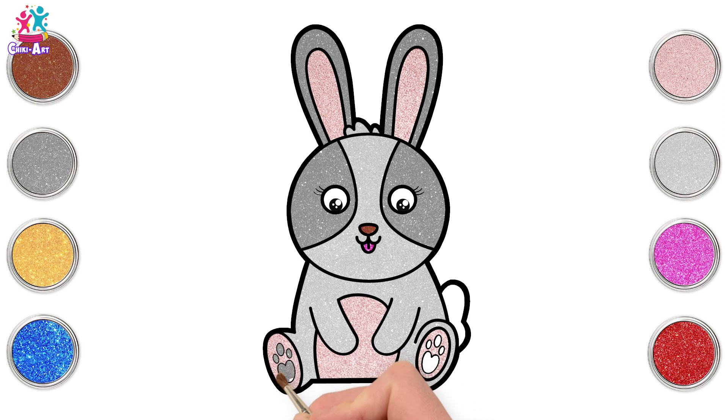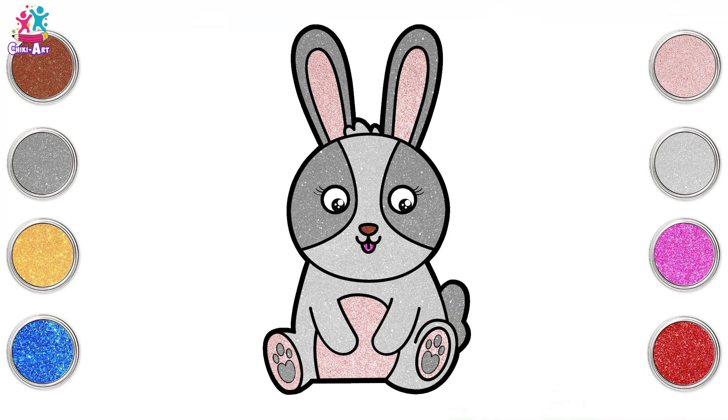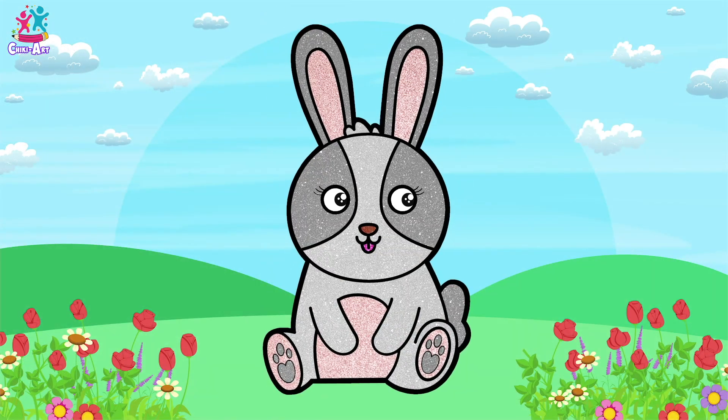Dark grey. And the tail. And we are done! There you go! How super easy was that? And how super cute! I would love to have a bunny, wouldn't you?